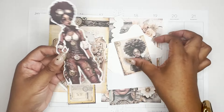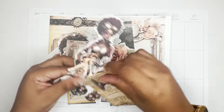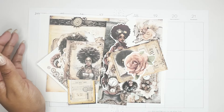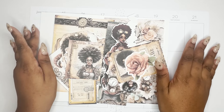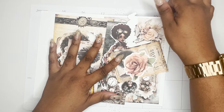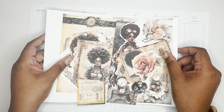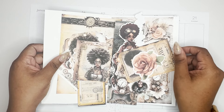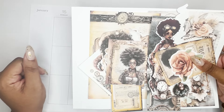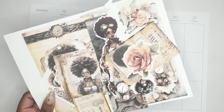Just trying to show you — she's bad. We've got all these different elements. This long piece here was just too pretty; I had to use this in a full planner spread. And since this week has Martin Luther King Day in it, which is the 15th, I figured this would be really cute to use.